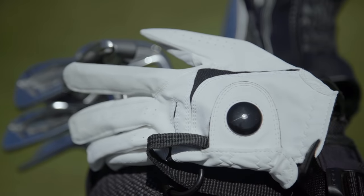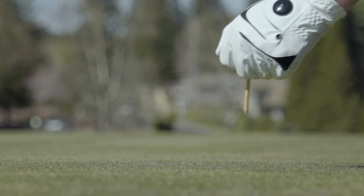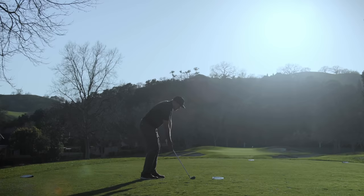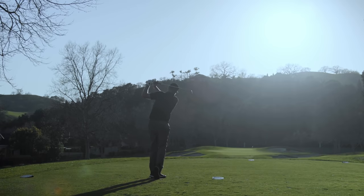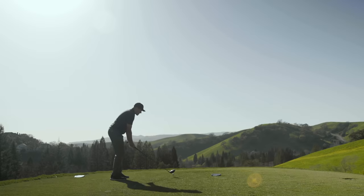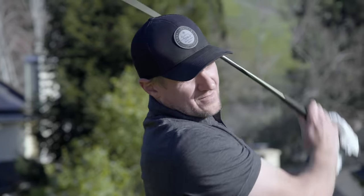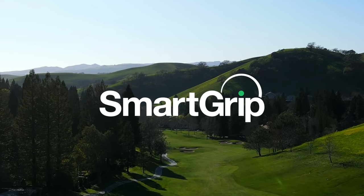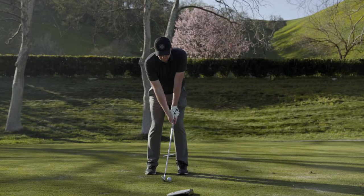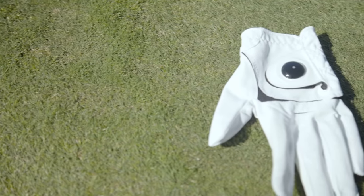This is Smart Grip — the first on the course, off the course, inside, outside, truly discreet training aid which will not only instantly fix that awful slice once and for all, but also dramatically increase distance, consistency, and confidence, letting you more fully enjoy the great game of golf. What started as a simple idea a couple of years ago has turned into a game-changer and all-out obsession for me, and I'm excited to introduce it to you today.